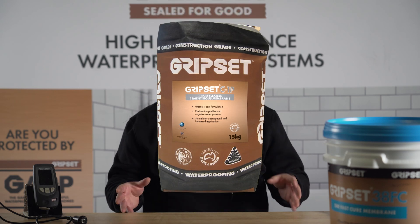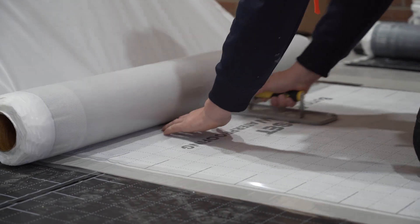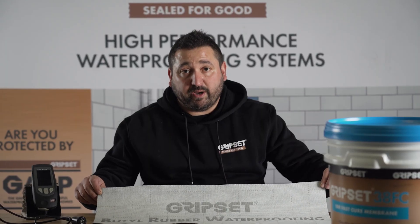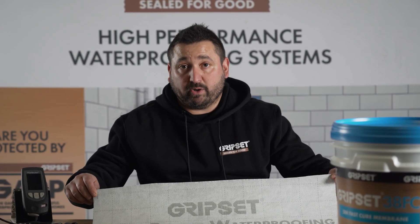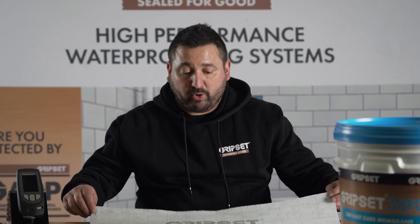We can't talk about waterproofing technology without bringing up our very popular butyl rubber sheet membranes. Again, peel and stick — quite unique in the industry — a fully hybrid system when we're talking about our BRW PFN grade. You can directly tile to it, and it really does cover you in those more critical applications like lightweight balconies and shower floors. It's a fantastic product for ease of application and your film thickness is always guaranteed.